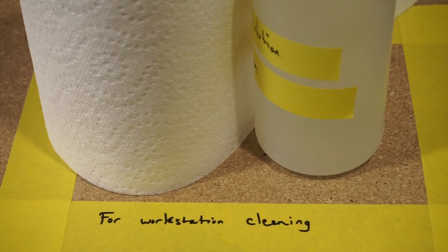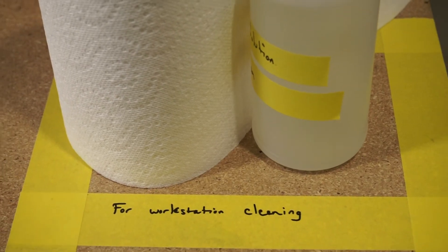Our surface cleaning protocol comes from the CDC recommendations. We're going to wash it with soap and water, rinse it with clean water, and then spray a bleach solution on and allow that to air dry to disinfect the whole surface.